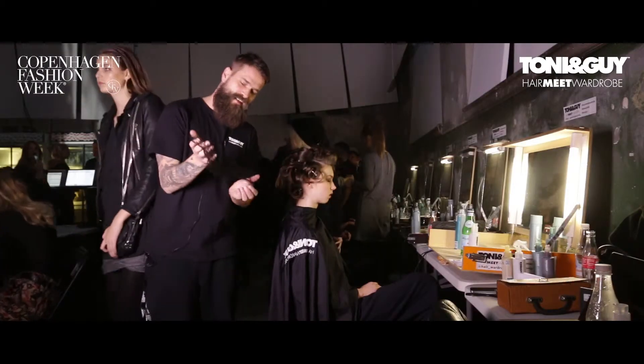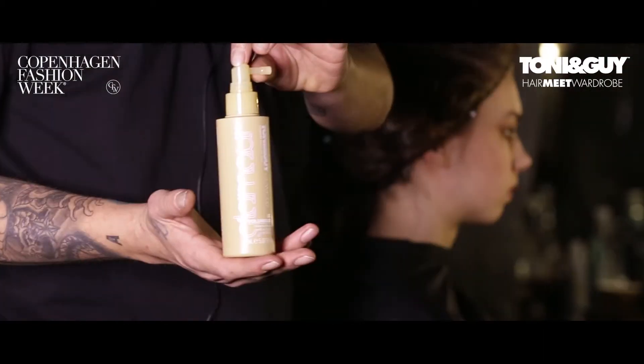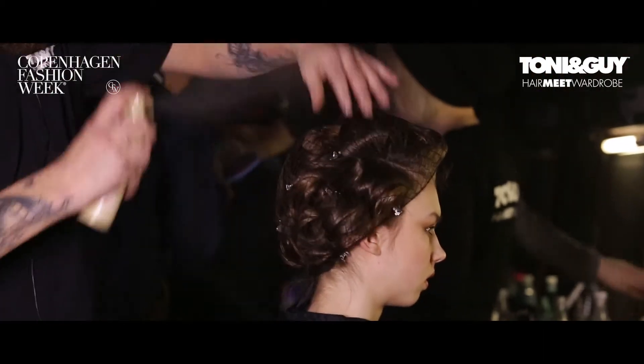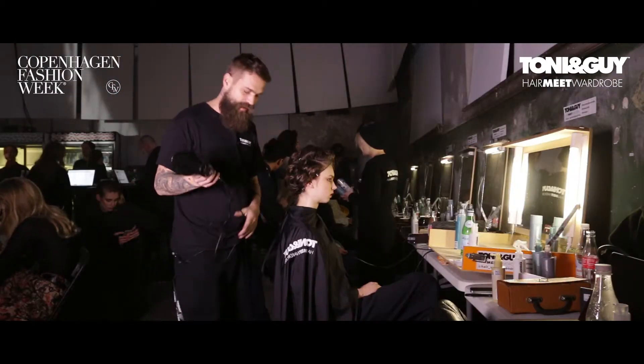Then I'll take a hair net, wrap it around the whole thing. Take some more 3D volumizer, then you spray on top of it. So when you take your blow dryer, you will give it this little messy look without being too glamorous.